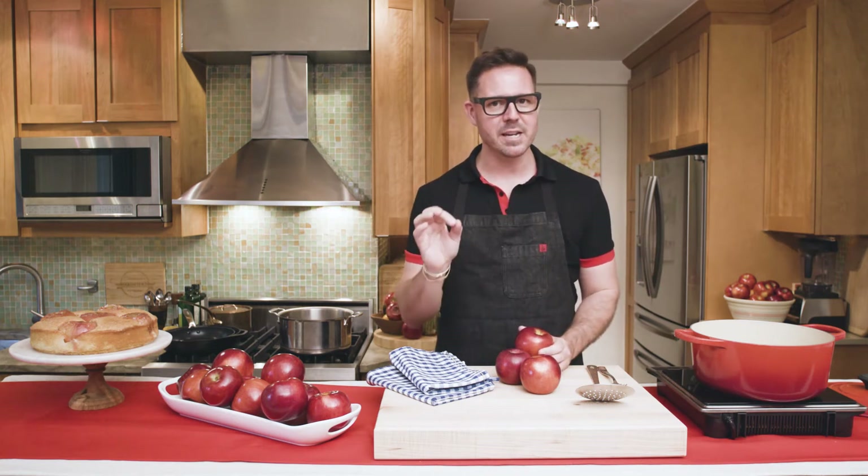It is equally tart and sweet, wonderfully juicy, and it's easy to bake with. I'm gonna show you how to make an everyday celebration cake with this whole Cosmic Crisp Apple.